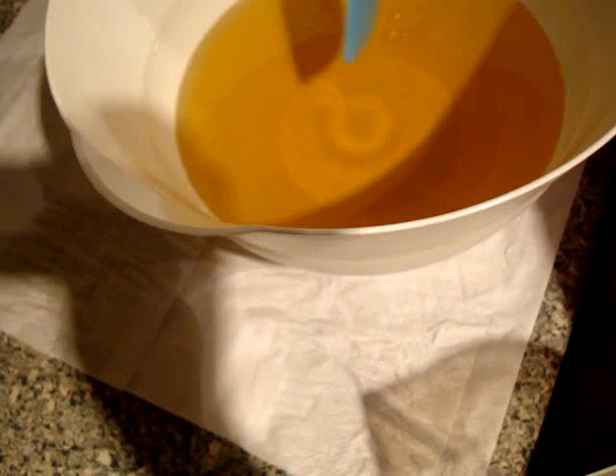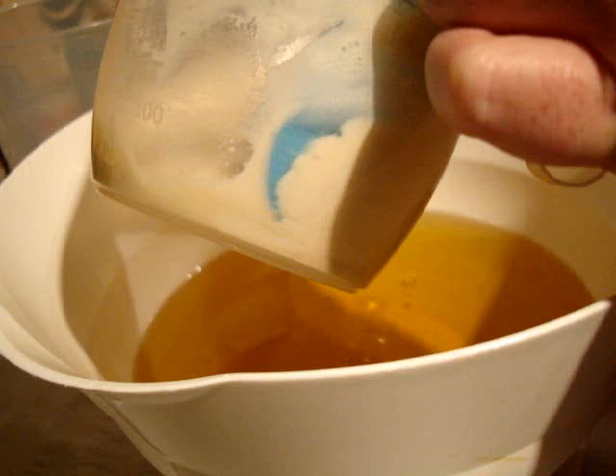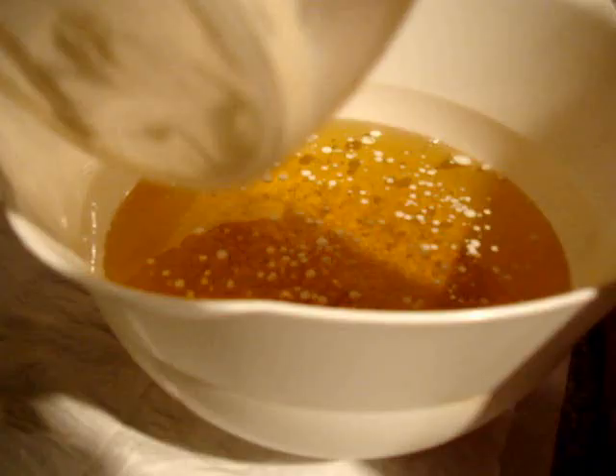There are our oils and butters, all melted with our fragrance oil in there too. And this is our milks — yogurt, goat's milk, and oatmeal.